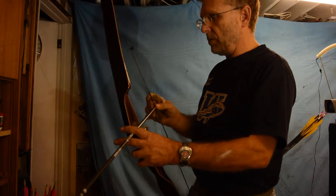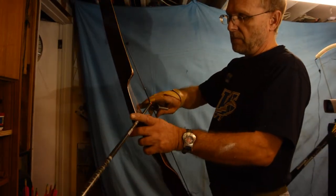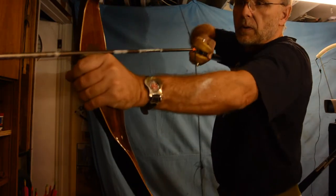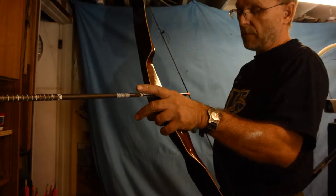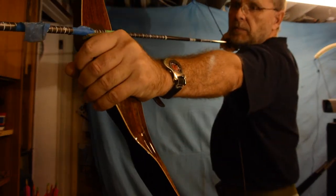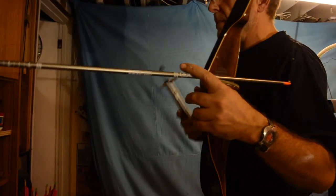So I'm going to see what it is on my fingers. That's 41 pounds on my fingers — that's actually not bad. Yep, 41 pounds on my fingers.